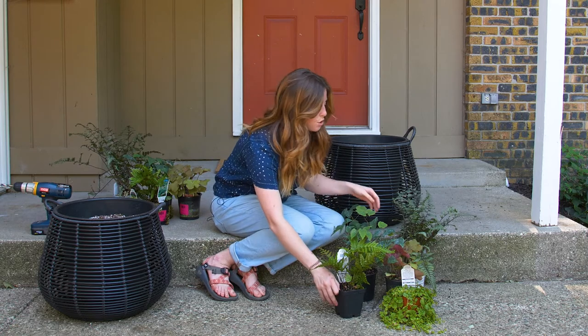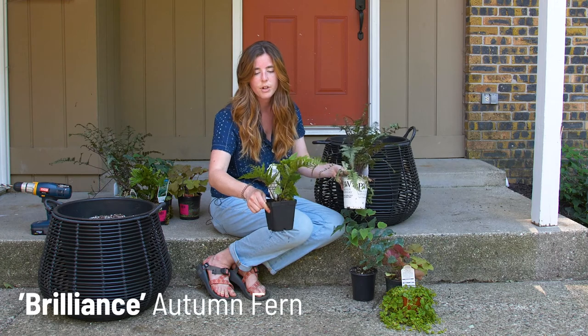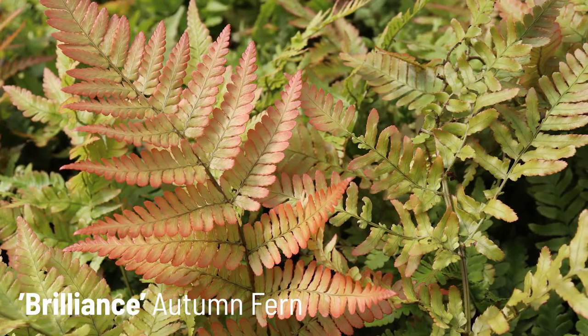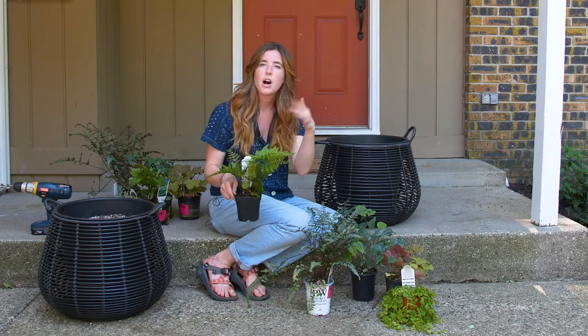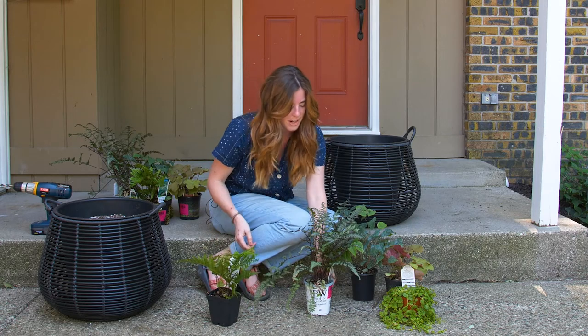I've chosen two ferns. There's Brilliance Autumn Fern which I really love for its green and orange hues — especially in early spring when new fronds are emerging they're this deep orangey coppery color. They'll fade to a softer green in the summer, and then when fall hits again they look pretty brilliant, which is why they're called Brilliance Autumn Fern.